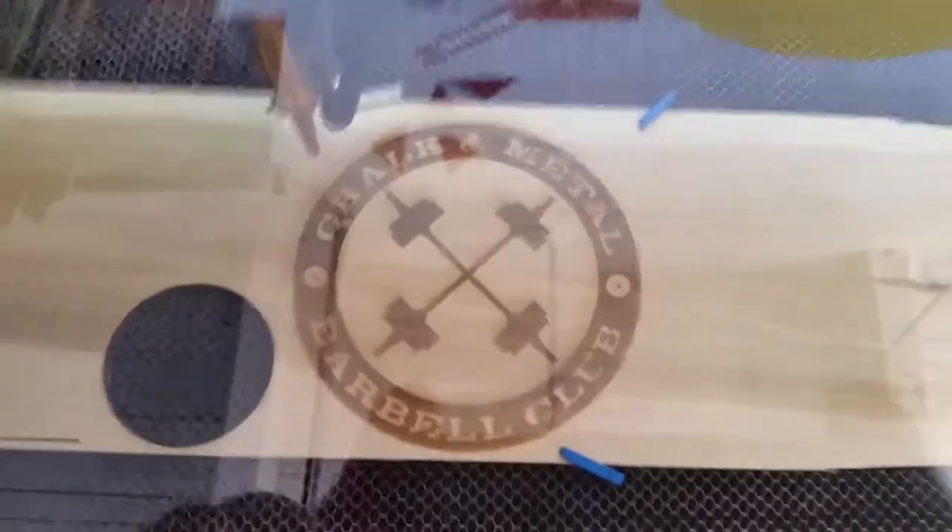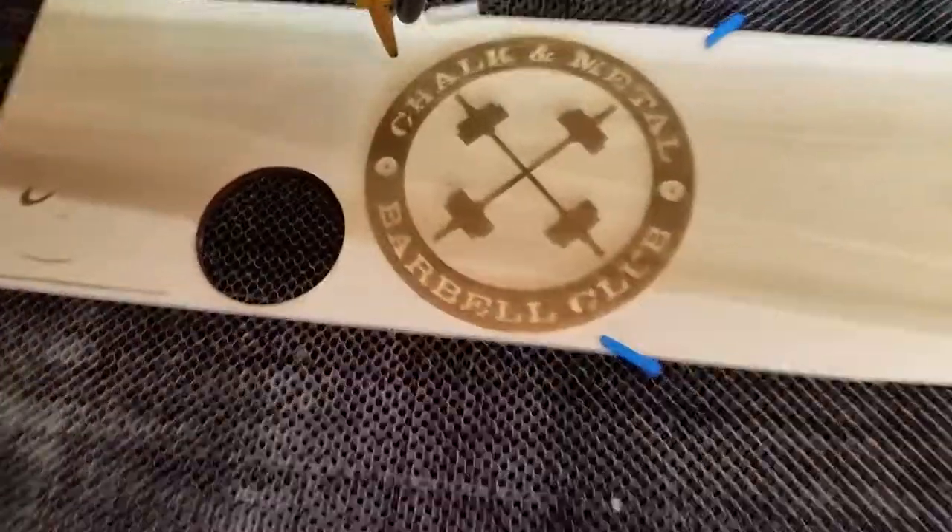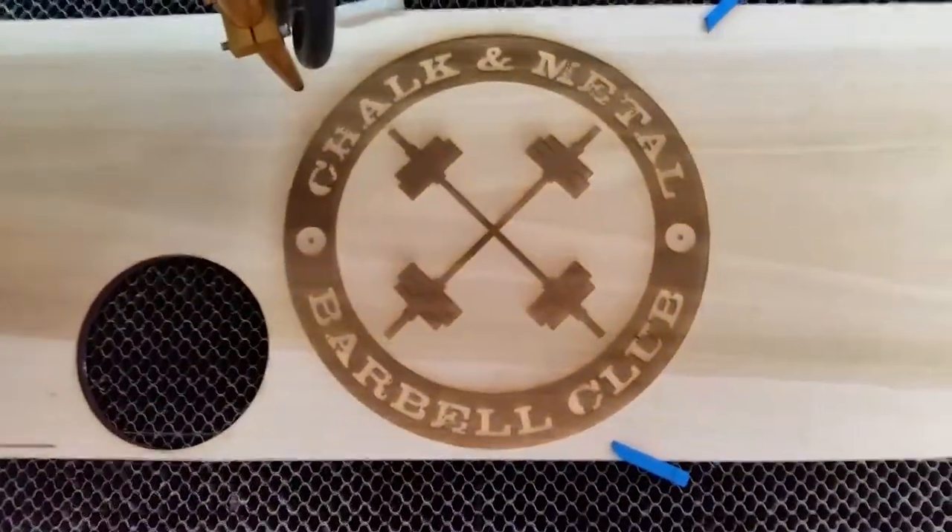All right, it's just about done. I'm going to open up the hood and have a look. Nice.